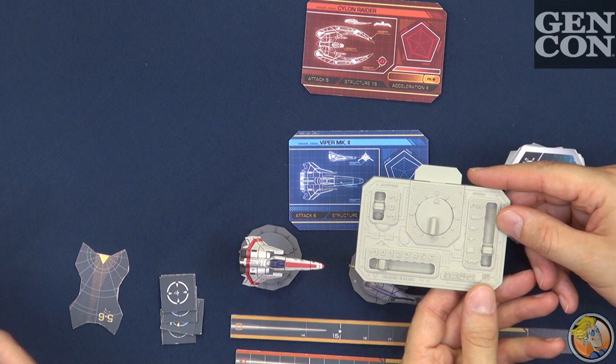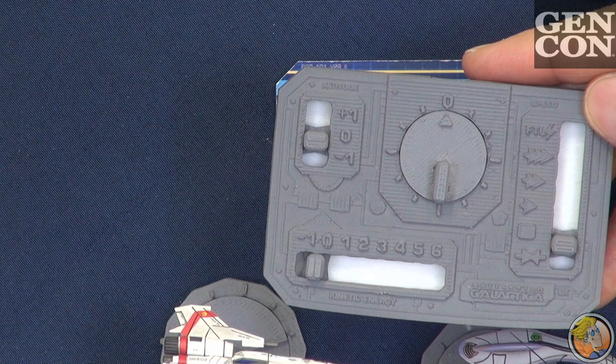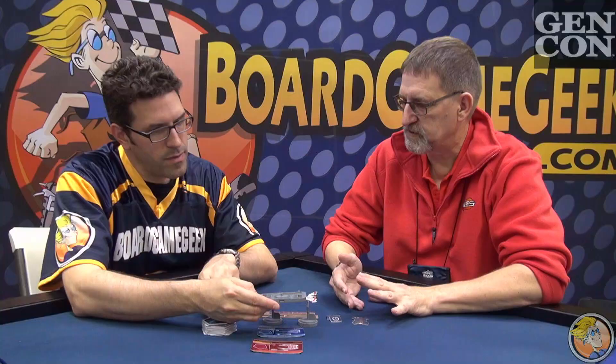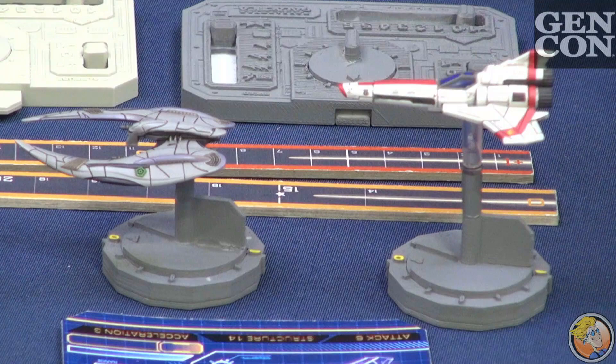Other than the two miniatures here, what do we get? These dials here — what is this? This is the control panel. This is where you plan how to take over the galaxy. It shows how fast you're going, you can rotate, and your kinetic energy, which is important in space because there's no friction to slow you down. So if you're going really fast, it's going to take a while to go really slow. And then whether you're going up or down the level. When you take your turn, you decide what cards you're going to play and that'll organize your movement, then you combine it with the decisions you make on your control panel to actually execute your movement.